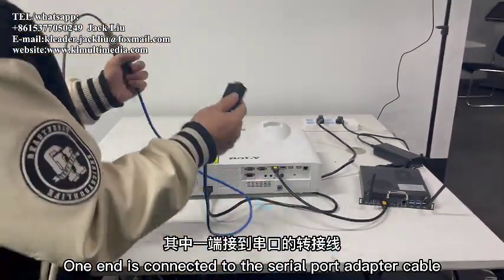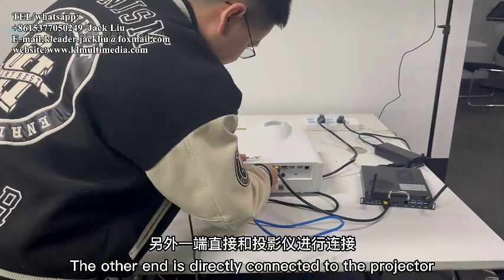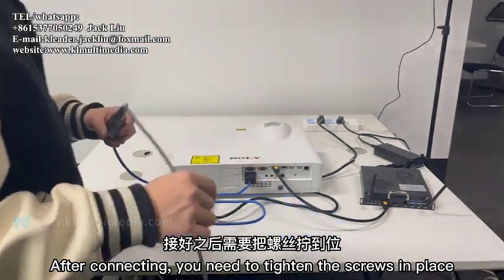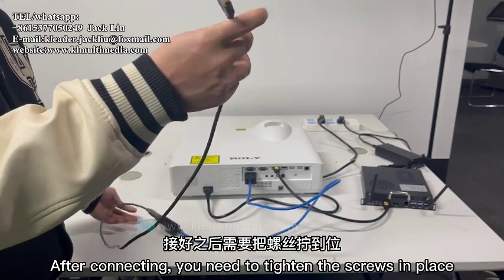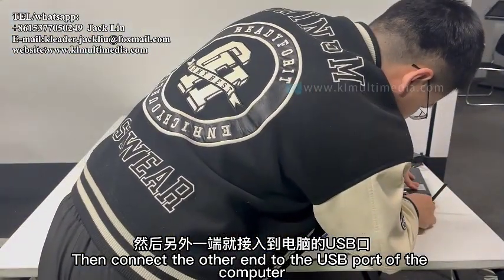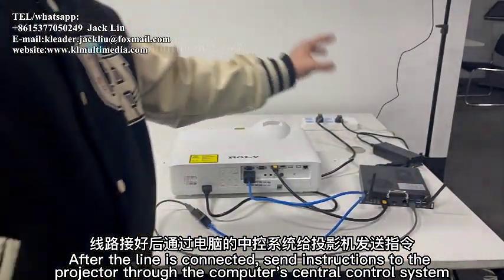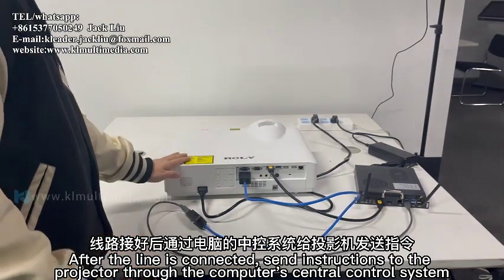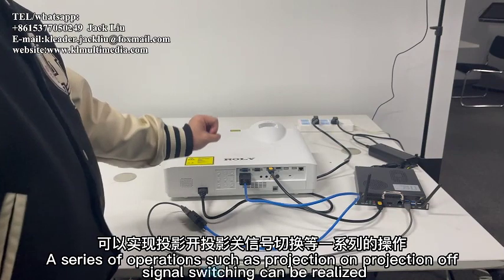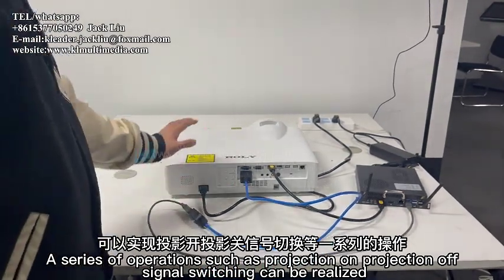Close the lid after connecting, then connect one end to the serial port adapter cable and the other end directly to the projector. After connecting, tighten the screws in place, then connect the other end to the USB port of the computer. Once the line is connected, send instructions to the projector through the computer's central control system to perform operations such as power on/off and signal switching.